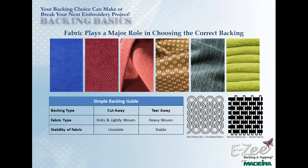Unless they add lycra-type material, a woven fabric is not going to be stretchy, so it's a stable fabric. Today we're showing you all the different backings, and they break down into two general types: cutaway backing or tearaway backing. For cutaway backings, use those for unstable or stretchy fabrics. For tearaway backings, use those for stable or non-stretchy fabrics. Those are a couple of basic guides to help you understand backings and materials and how they work together.